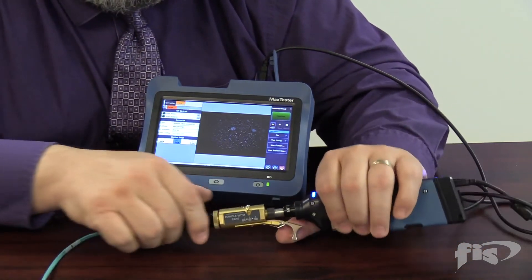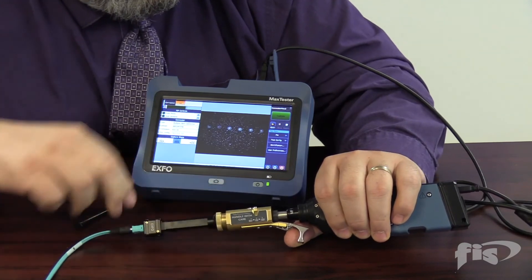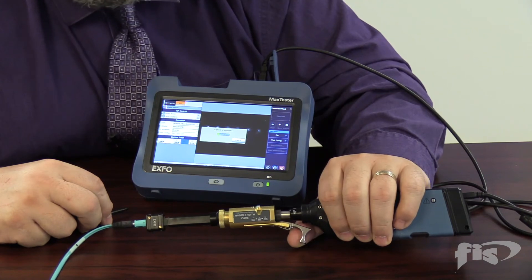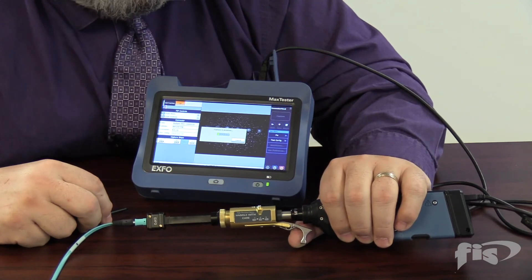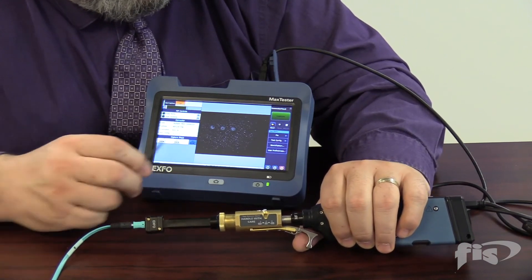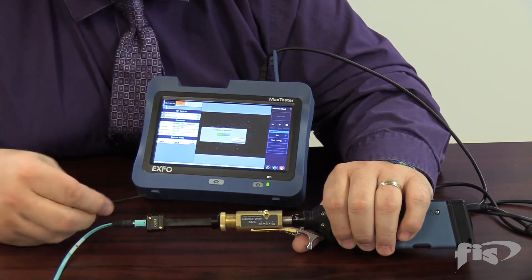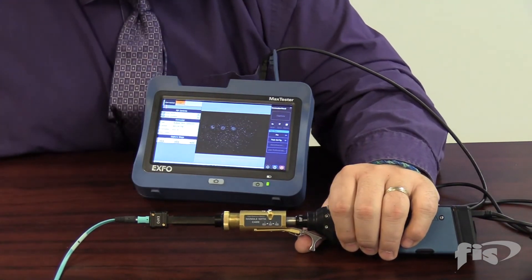Then we pull the trigger back to the next four and capture the middle four. Then we go to the third position for the last four fibers — you can see the female port here for the alignment pin on the other side. We would capture those, and then we can go into our report software and see the IEC standard end-face evaluation. That was a quick rundown on how to use this unit.